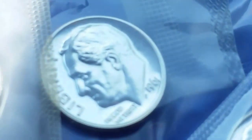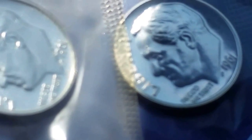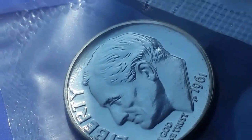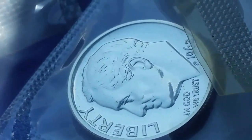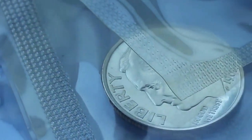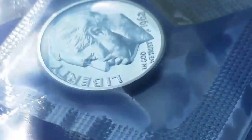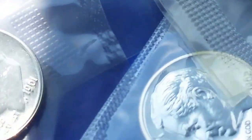Looking at the bottom row we have 1961, 1961, 1962, and 1961 — let me get that one out of the way — and 1962.